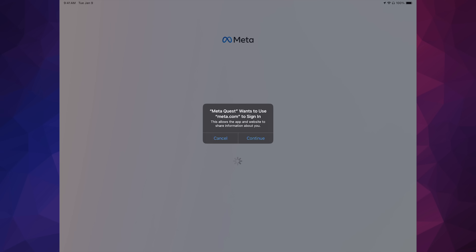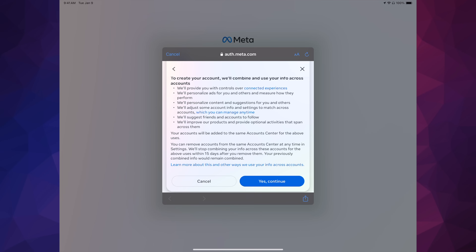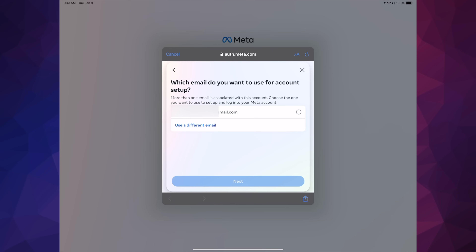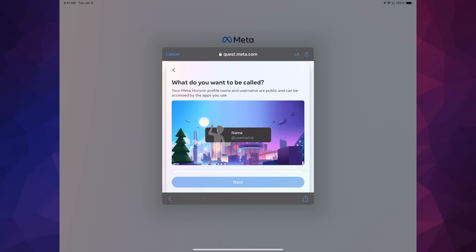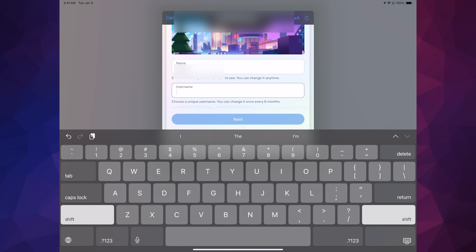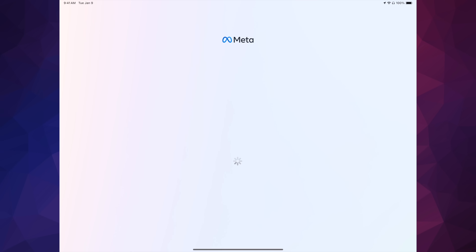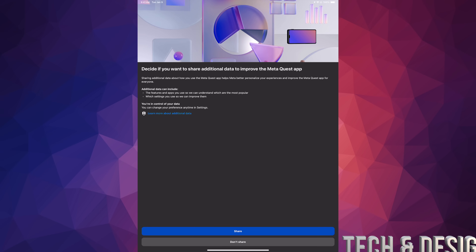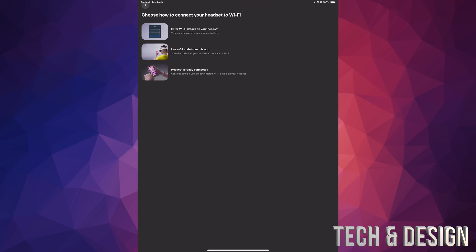Once you choose Facebook login, click Continue, then Create a New Meta Account, confirm, and select the email from your Facebook account. Tap Next, then Create Account. You'll be prompted to set a username — scroll down, enter the name you want people to see, choose a username, and tap Next. Continue through the prompts. You can choose to share or not share your data. Then select the Meta Quest 3 for pairing.